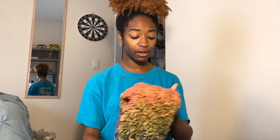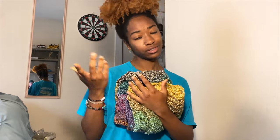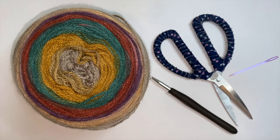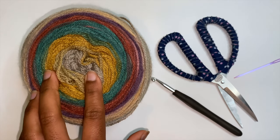It is super easy, super beginner friendly, and it is literally just one or two stitches the whole entire time. It builds up super fast and can easily be a project you can finish in a day or two. The materials you'll need are two skeins of Lion Brand Mandala yarn.